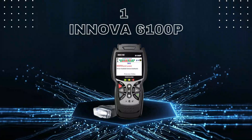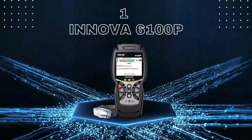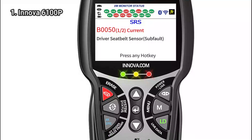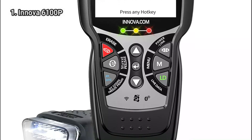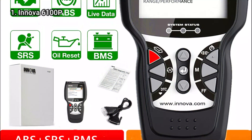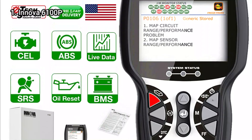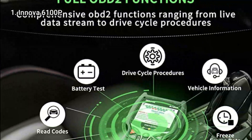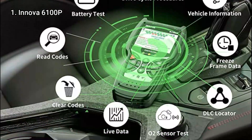We are moving to number 1: the Innova 6100P. As a result of our testing, the Innova 6100P is one of those OBD2 scanners that can make even the most nervous mechanic feel like a professional. It offers a wide range of diagnostic and predictive capabilities, while functioning as both a handheld unit and connected to an Innova app, featuring everything you would expect from a DIY OBD2 scanner for $140.